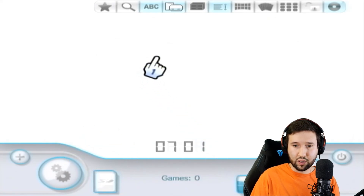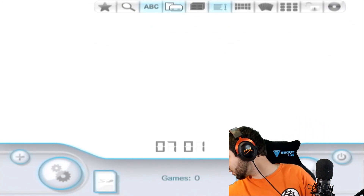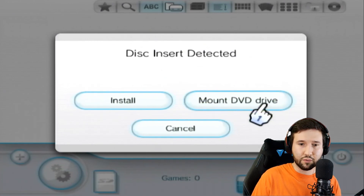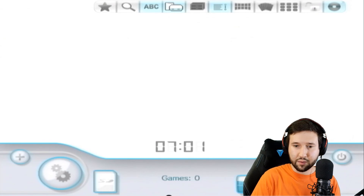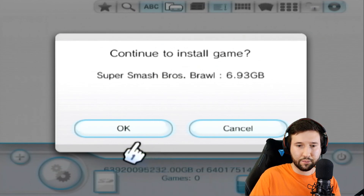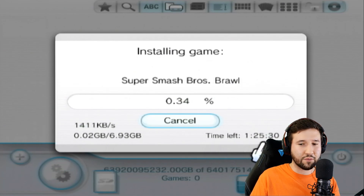Now we're going to grab one of our Wii games. I have Super Smash Bros. Brawl here and we're just going to pop this into the Wii. You can see this will automatically pop up — it'll say 'install or mount DVD drive.' We're going to do install. It'll show Super Smash Bros. Brawl at 6.93 gigabytes. Hit OK and it's going to start the installation process. I'll fast forward through this part.